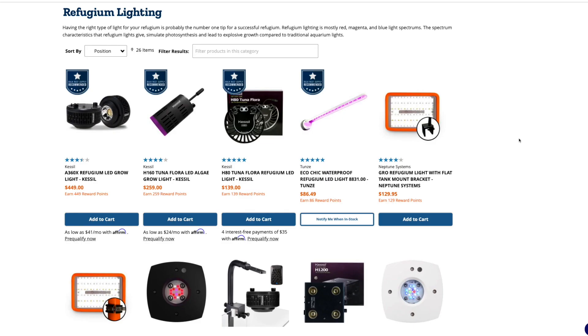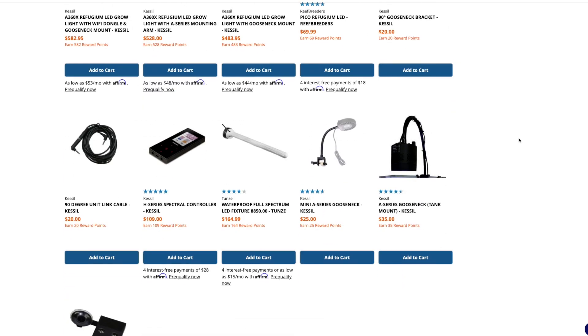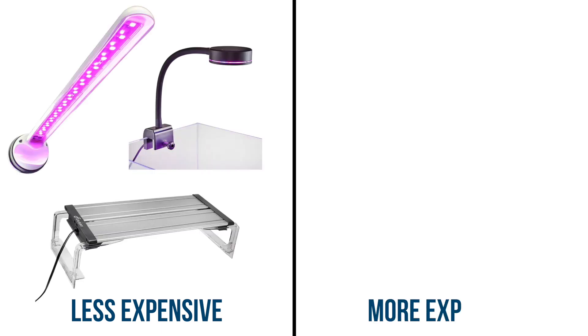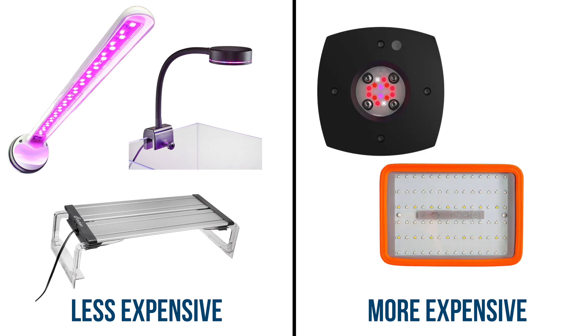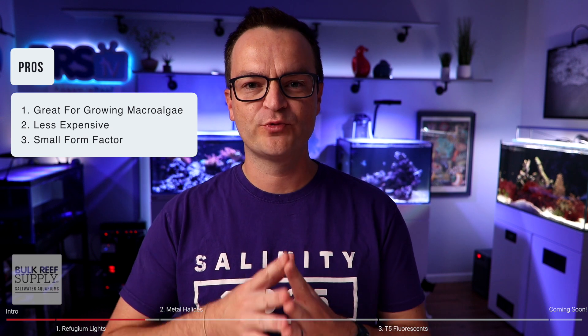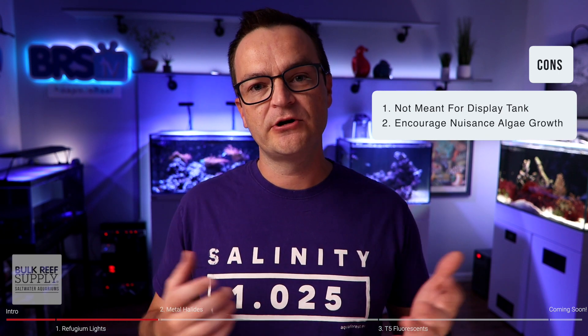Pretty much every single major saltwater aquarium light manufacturer has gotten into the refugium light business, and there are a lot of good options. On the less expensive side you have lights from Toonsie, Reef Breeders, and Finnex; on the more expensive side from companies such as Aqua Illumination, Neptune Systems, and Kessel. The pros: number one, they're great for growing macro algae. Number two, they're usually much less expensive compared to other LED lights meant for your display tank. Number three, they have a small form factor, great for a sump or attaching to a rear filtration chamber. The two cons: they're really not meant for your display tank, and they will encourage algae growth.